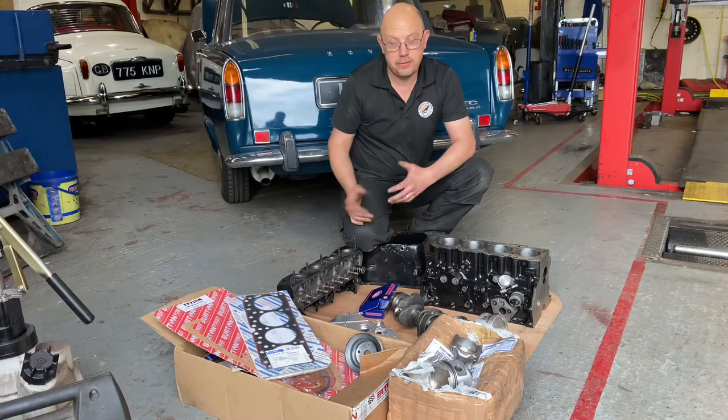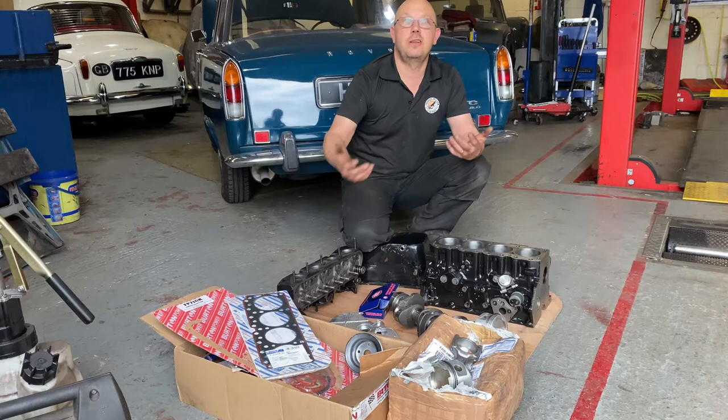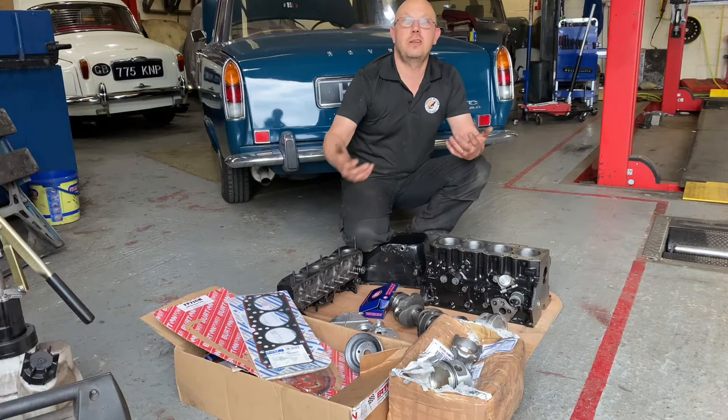With engines you could just put the bits together, but in reality you don't get the best out of them and they certainly don't last as well as they should. There's a difference between just assembling an engine and building an engine.